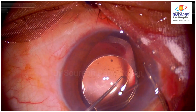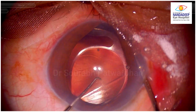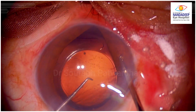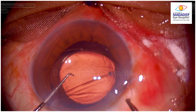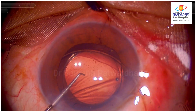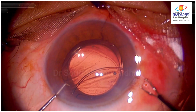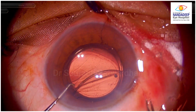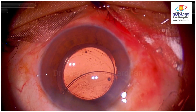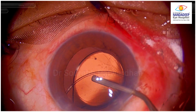Now I can see the eyelet and I try to hold the eyelet with the micro grasper. The first thing I am going to do is pull the CTR out from the bag completely so that I will get the chance to re-insert it again into the bag. You can see that almost more than half of the CTR was not in the bag. Inflate the anterior chamber and make it deep — do not try to insert the CTR when the anterior chamber is shallow.